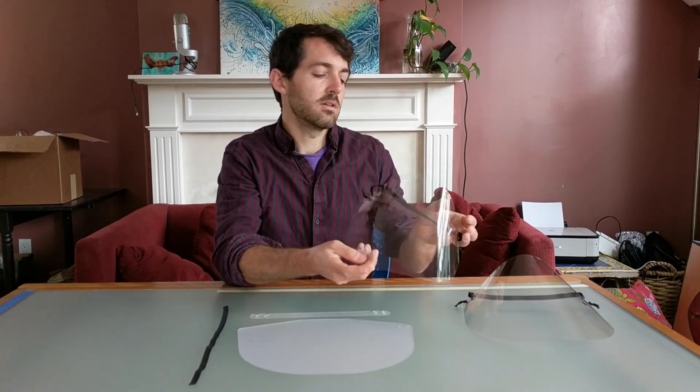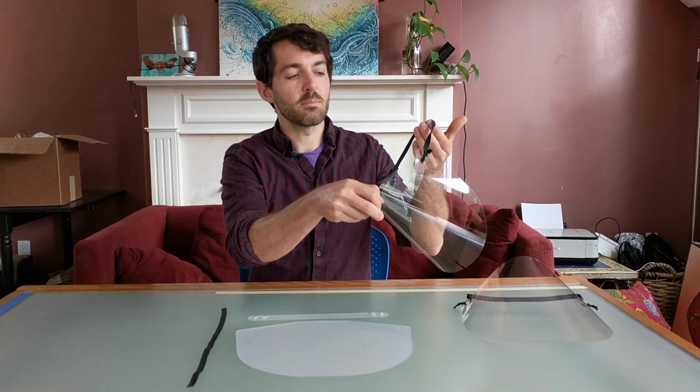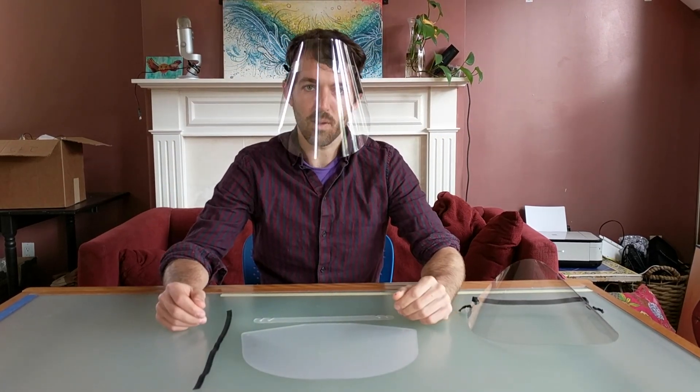Hello, I'm with Something Labs and today I'd like to show you how to put together the NYU face shield. The NYU face shield design is made up of a primary lens, the headband, the plastic head nail, and the plastic elastic strap. The NYU face shield is lightweight, reusable, and really easy to make.